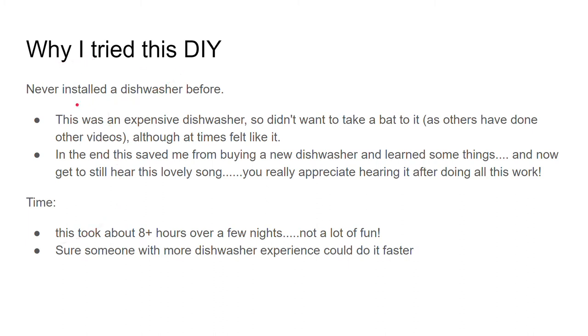I've never installed a dishwasher before, so the things that took me a really long time probably would take more experienced people a lot less time. This was an expensive dishwasher. I didn't want to take a bat to it as others have done in some videos, but at times I felt like taking a bat to it, so it can be a frustrating experience.